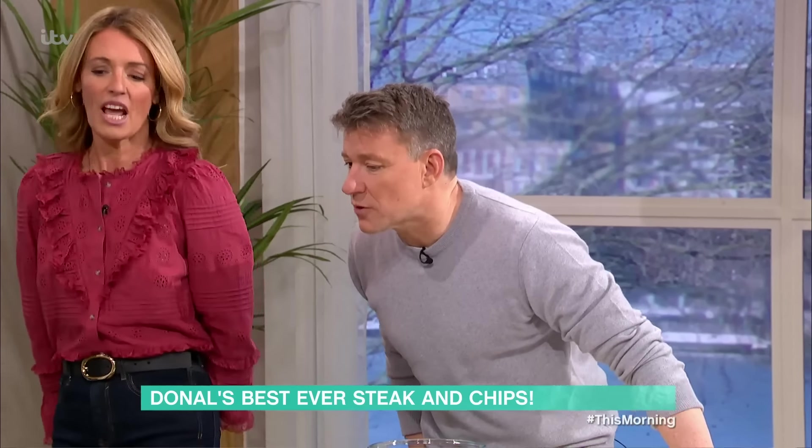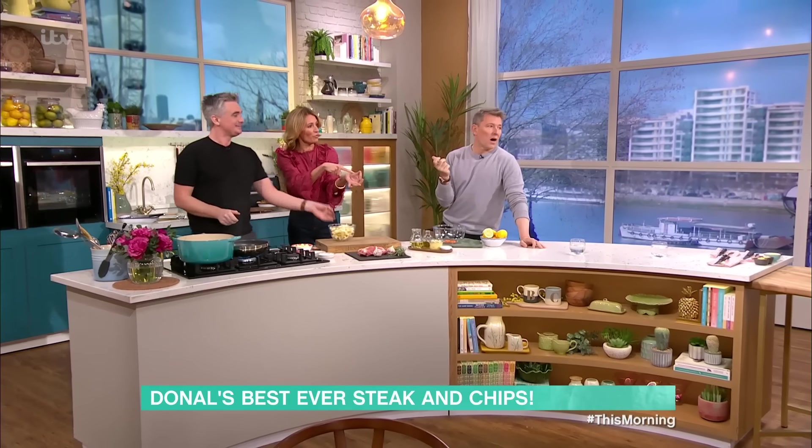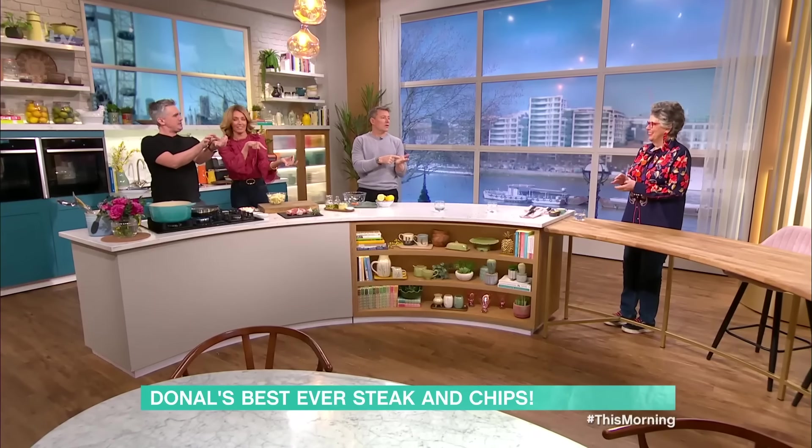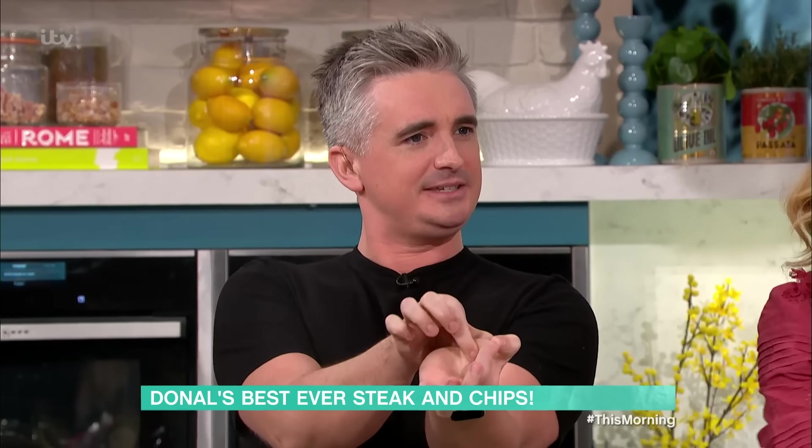How do you know when it's done? There's a technique where you hold your finger and thumb together and test the steak. With your index finger to your thumb, that's rare. Middle finger — that's medium. You mustn't push hard, you just hold them. When you get right down to the pinky, that's well done — stick it in the bin. It's cremated at that point.